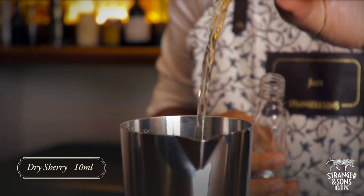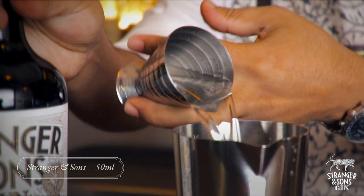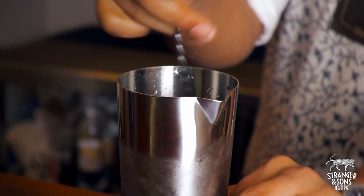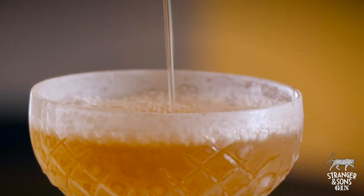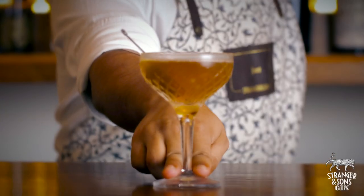Add 10ml of a dry sherry and 50ml of Stranger & Sons gin. Add some ice and stir it well. Strain it into a chilled coupe glass and garnish it with a pickled fig. The drink is finally ready to enjoy.